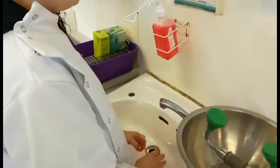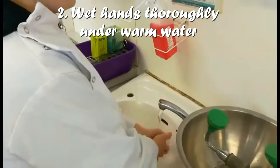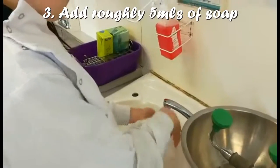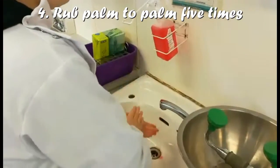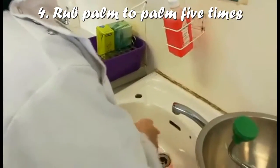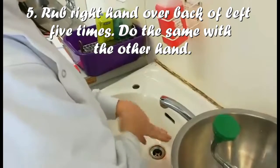You have to remove all your jewellery, and I have none on me, so you just wet your hand thoroughly under warm water. Then rub the hands together five times, and rub your right hand with the back of your hand five times, and do the same with the other hand.